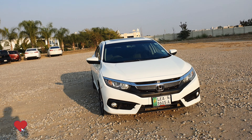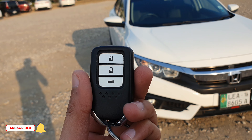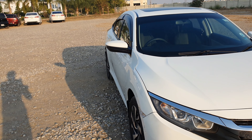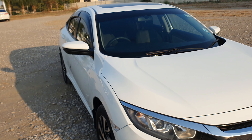The model is 2016 and is registered in Punjab. It has a lock, unlock, and trunk release button. I will also make a short video where I will tell you about the hidden features of the Civic — things you may not have known before.